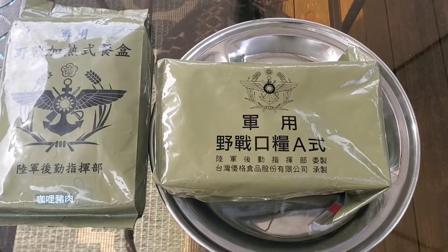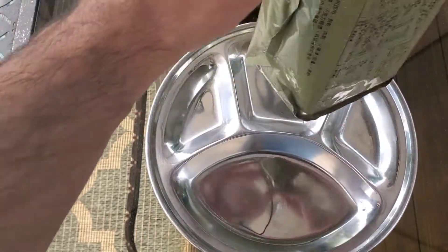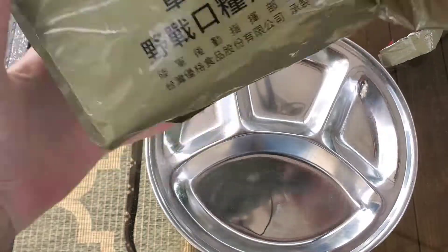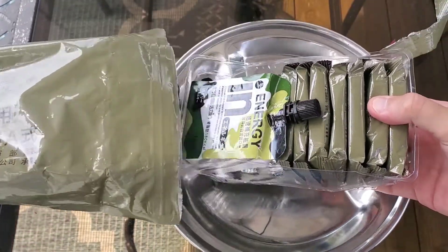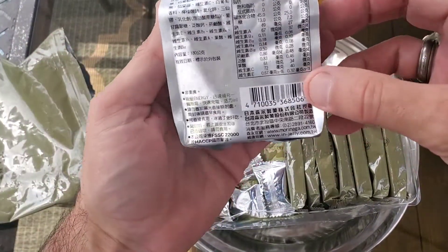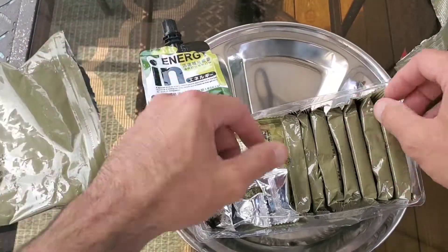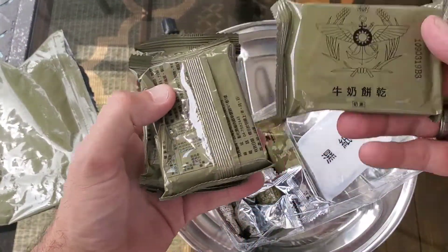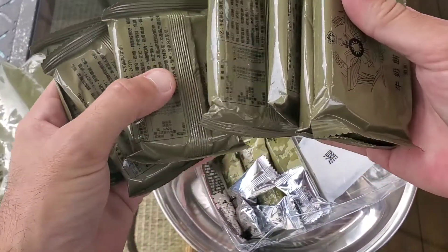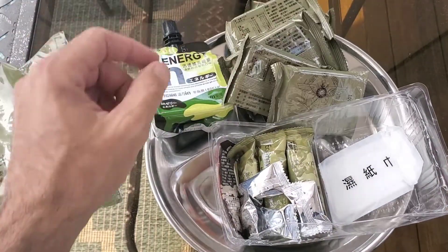Let's first take a look at Field Ration A. On top we got some energy gel — looks like 180 calories. And a whole bunch of these milk biscuits. Seven packs of milk biscuits.